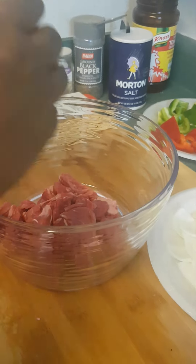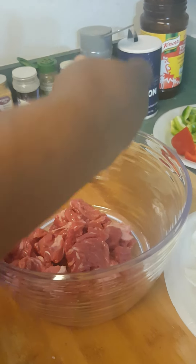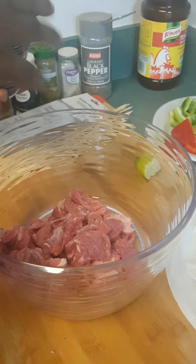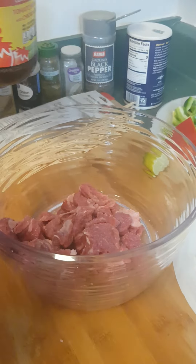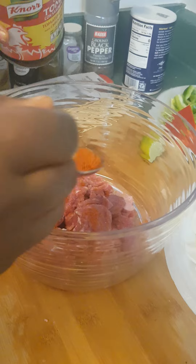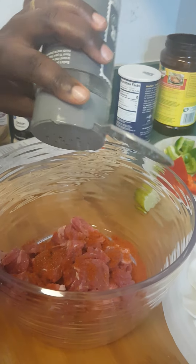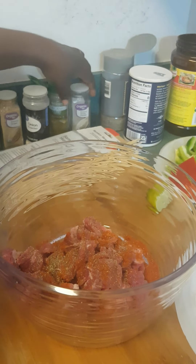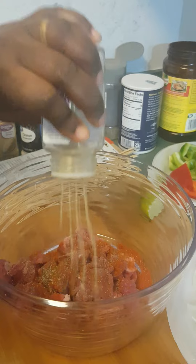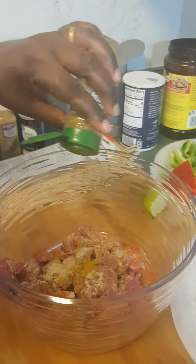So guys, I'm done slicing my meat. I'm just going to add the lemon right now. Je vais ajouter l'assaisonnement. Just a little bit of salt, black pepper, white pepper — sorry, this is black pepper, not the white. The white pepper. I'm adding just a little bit of everything. A little bit of curry powder, onion powder, ginger, parsley Italian herb, and garlic. It's going to be enough altogether.